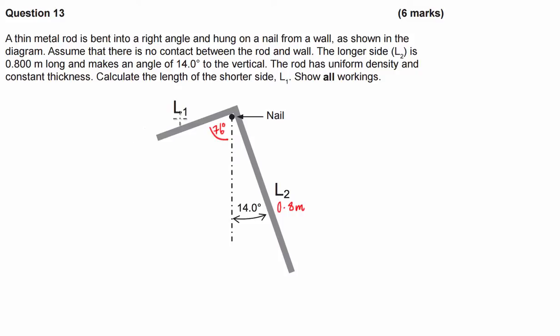The rod isn't moving, so we're going to let the sum of the torques clockwise equal the sum of the torques anticlockwise. We're going to work out what's rotating it clockwise and equate it to what's rotating it anticlockwise. Using that relationship, we'll be able to solve for how long the shorter side has to be.